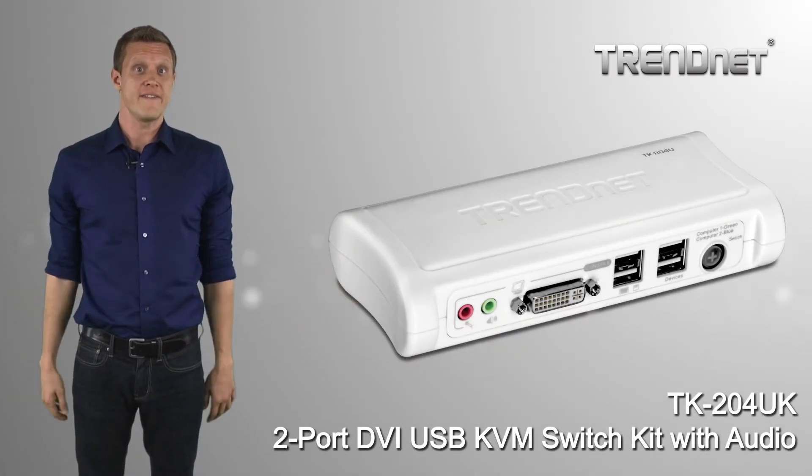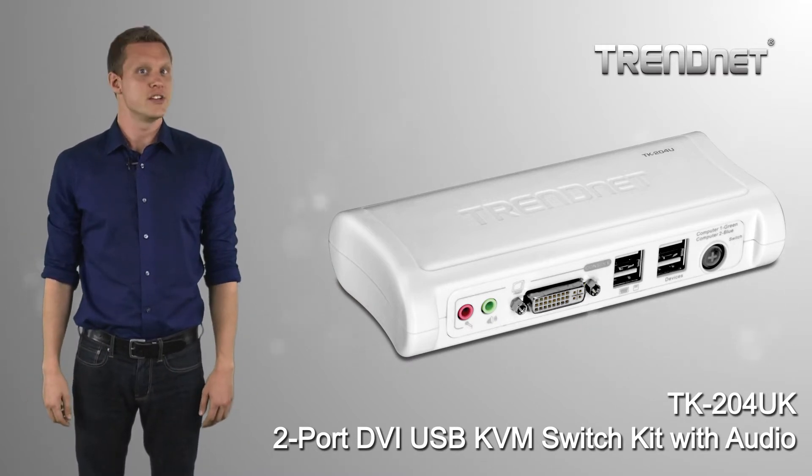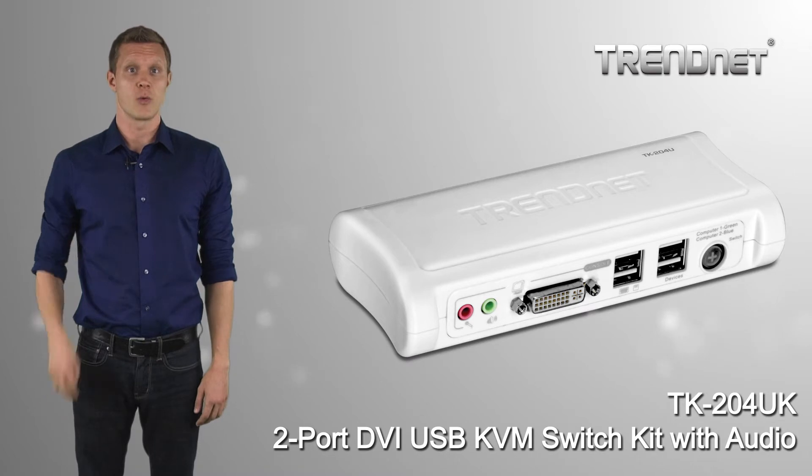Trennet's two-port DVI KVM switch kit with audio, model TK204UK, allows you to share an HD DVI monitor with two computers.